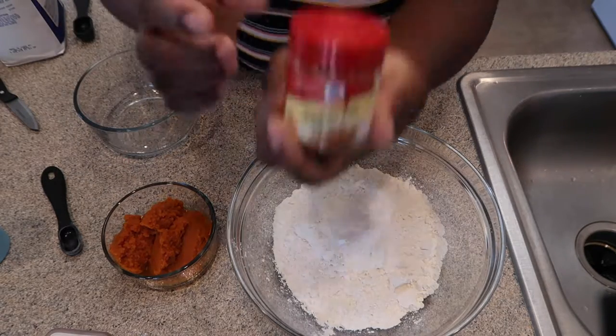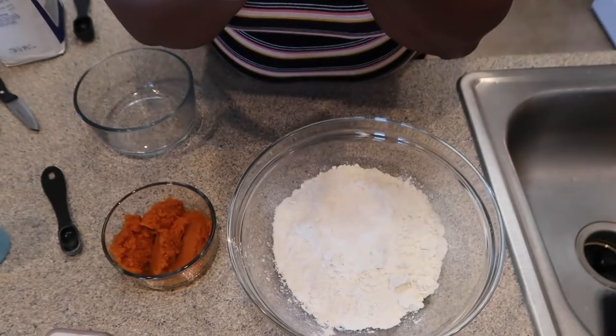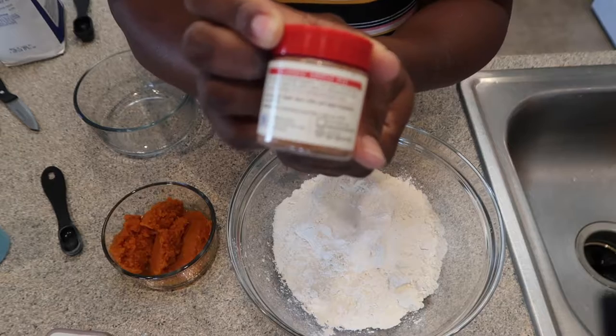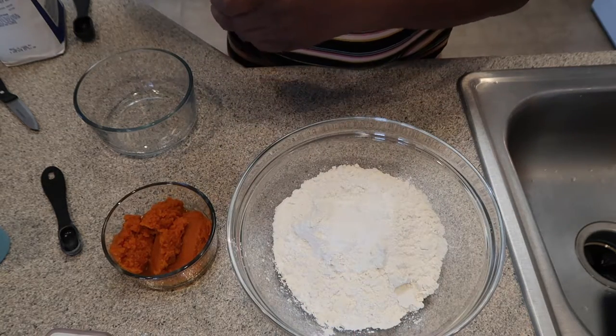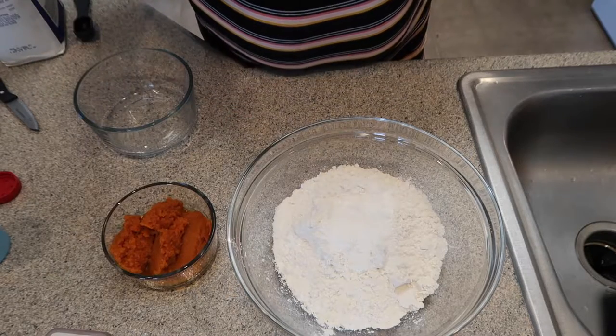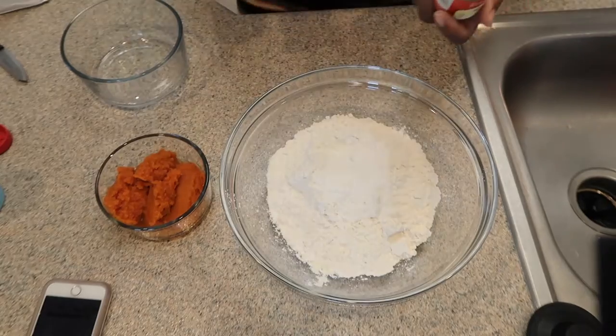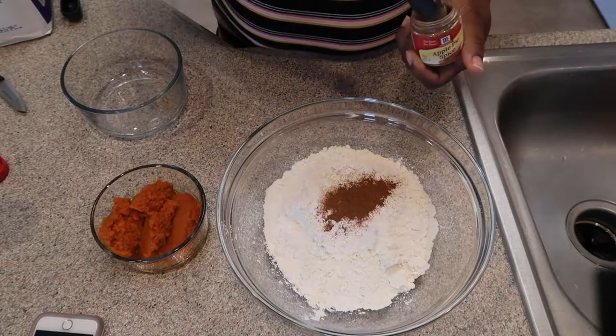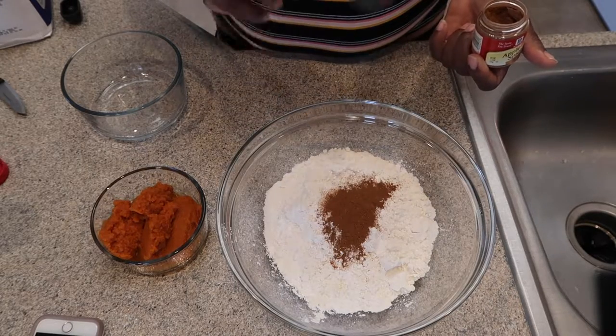We need cinnamon, ginger, and nutmeg, but I went and bought this spice right here — and guess what it has? Cinnamon, nutmeg, and allspice. It's all in there together. We need a half a teaspoon each, so I wish you guys could smell it — it smells so good. Since it calls for a half a teaspoon each, I'm just going to do two teaspoons.